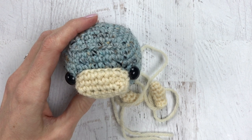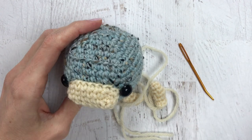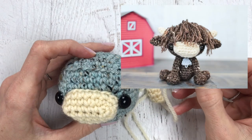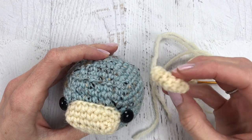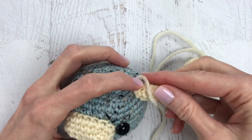We are going to attach an open-ended piece to our amigurumi head. For this tutorial you will need a yarn needle and a few pins for placement. I am taking my Hildi the Highland Cow — I do have a crochet along for this if you wanted to make the cow — and we are going to take her little horns and attach those to her head.